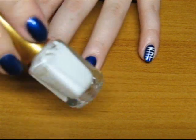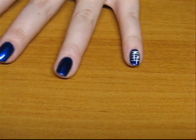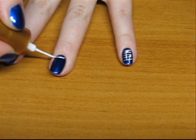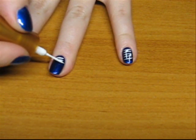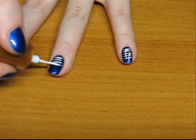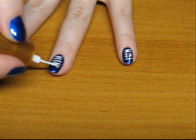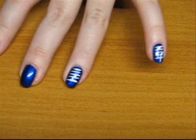Take your nail paint or a thin brush with nail polish and draw five horizontal lines on your nail — so one, two, three, four, and five, like so.